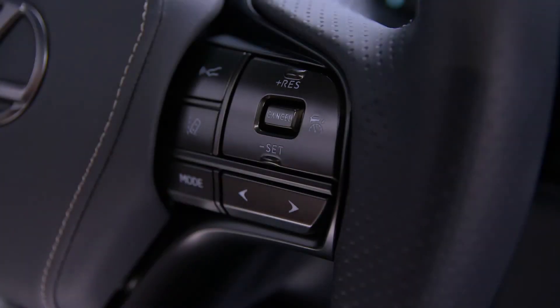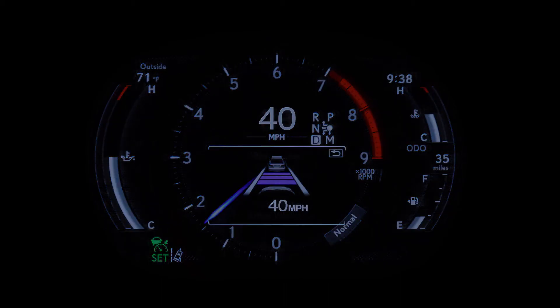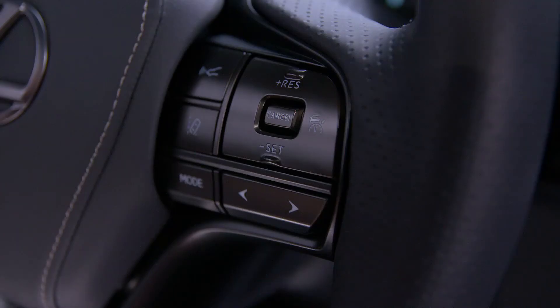Then release it. To resume set speed after slowing, press Resume. To cancel Cruise Control, press Cancel, or press the brake pedal.